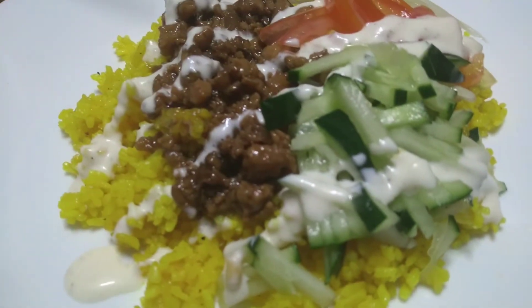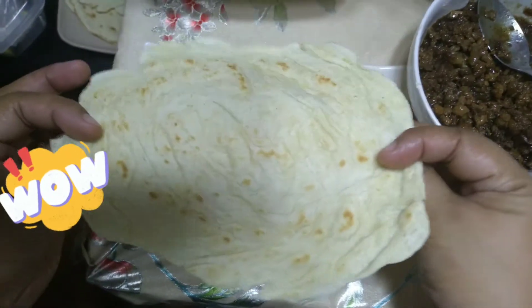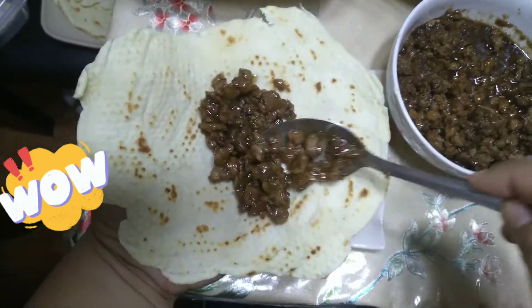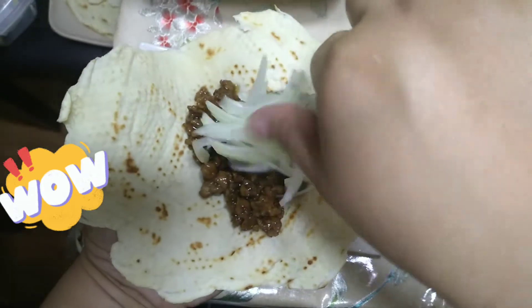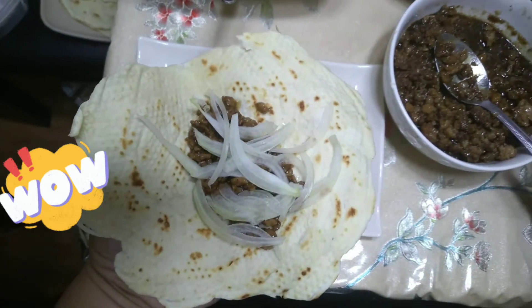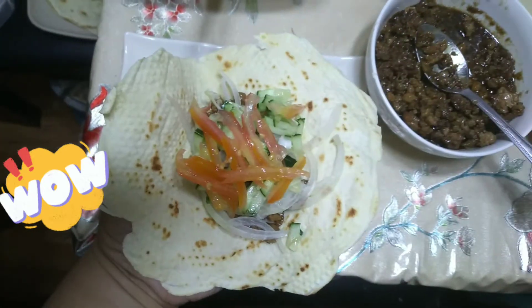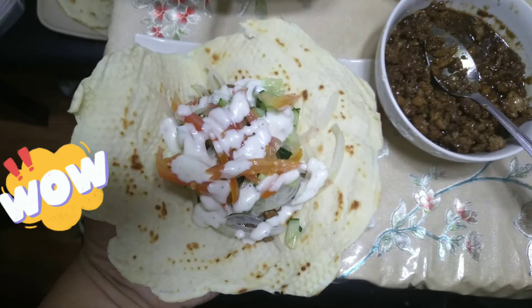Depende sa inyo kung gusto nyo na maanghang yung flavor — pwede nyo lagyan ng chili. Para naman dun sa ayaw ng rice, meron tayong pita bread. Yung pita bread natin, lalagyan lang natin ng pork giniling sa gitna, tapos same lang — lalagyan din natin ng mga gulay: sibuyas, cucumber, and tomatoes. Lalagyan din natin ng garlic mayo sa gitna, and then ibalutin na. Ayan, sobrang sarap nung pita bread — sabi ng mister ko, masarap daw, fresh na fresh!